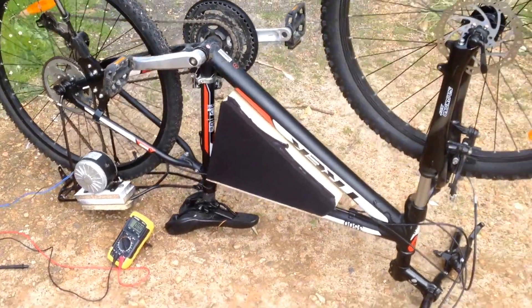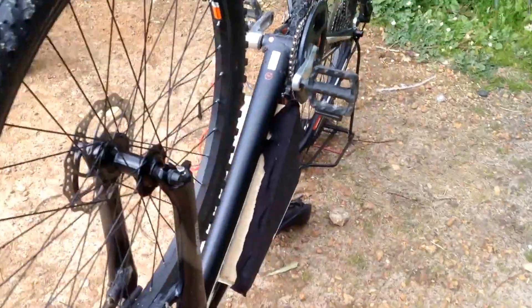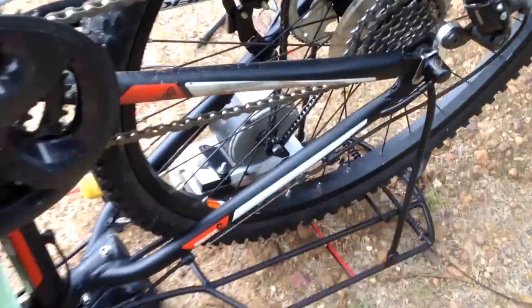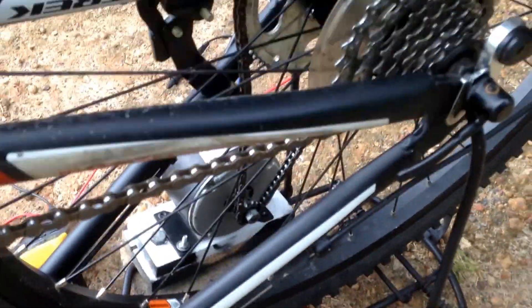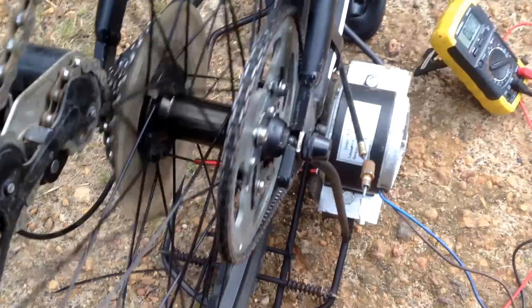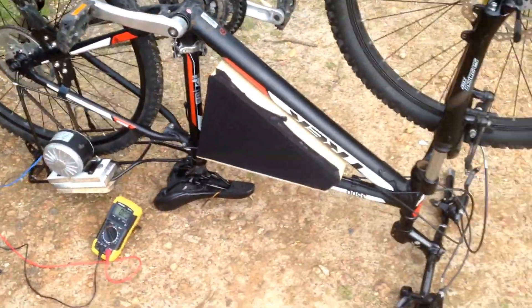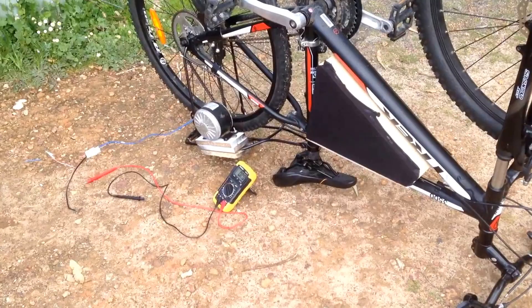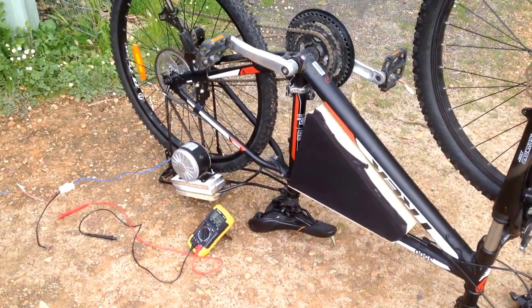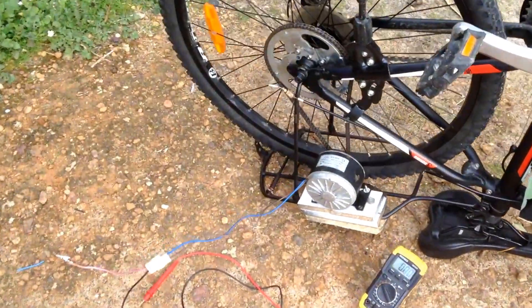What's up guys, I'm back once again with another e-bike video. Today I'll be showing you a sneak peek of my upcoming electric bicycle. It has a 250 watt motor driving a rear sprocket mounted onto my disc brake, which allows it to piggyback off the wheel system. Today's purpose is to show you my ideas of regenerative braking on my electric bike and how much power I could possibly make while riding.